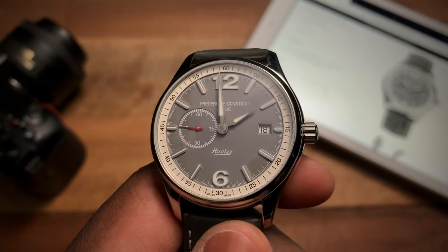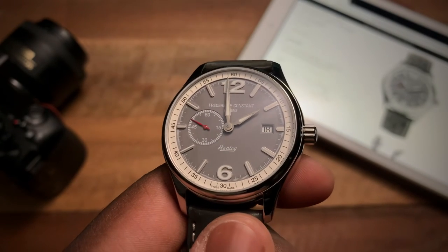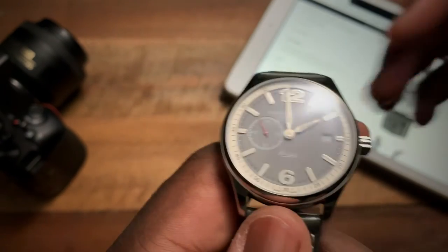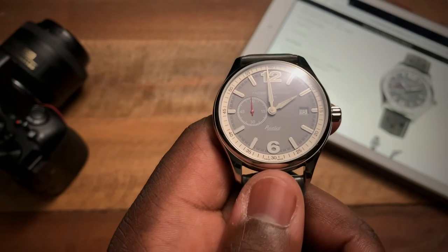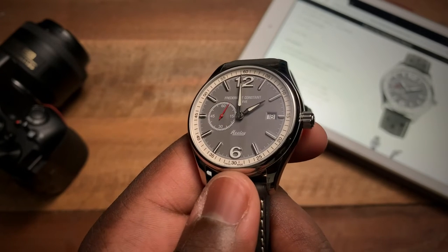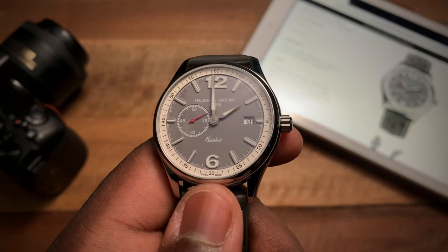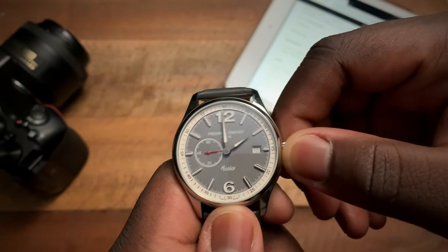You'll also see the hands — those strong sword hands with lume within the center of them. Going to the movement, inside we have an FC 345 movement, a base caliber Sellita 200, which comes with 38 hours of power reserve and 31 jewels.